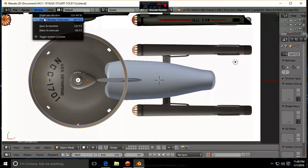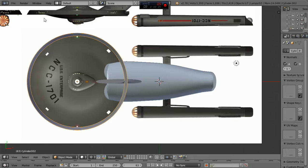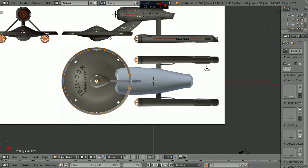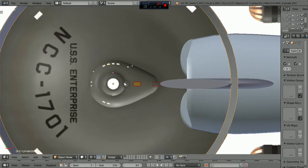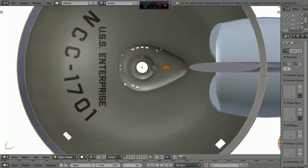Welcome to Let's Draw. This is the Stuart Foley Dreadnought project, number 13. I've done a few things different with this picture.